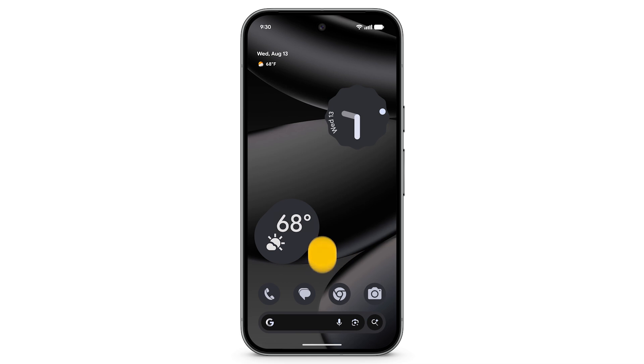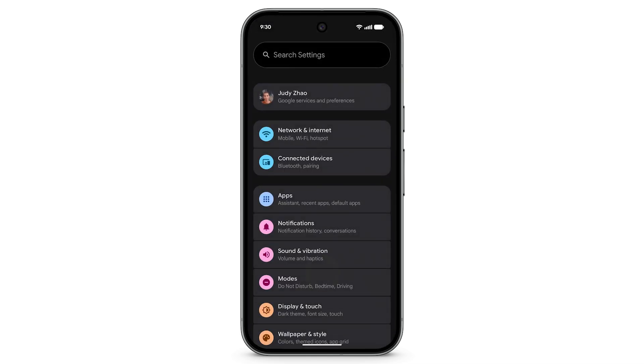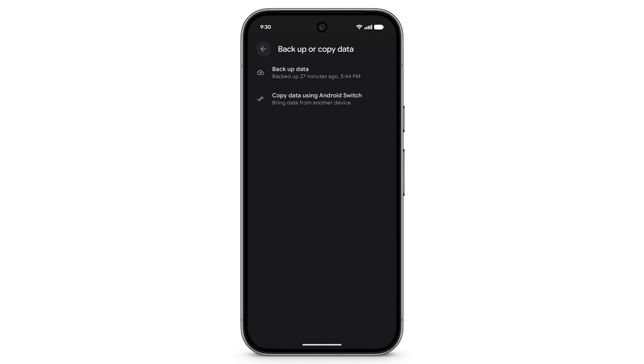To copy your data to your Pixel phone after setup, open the Settings app, scroll down, tap Backup or Copy Data, then tap Copy Data using Android Switch.